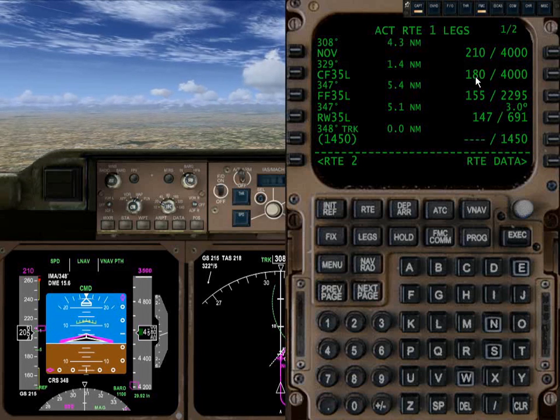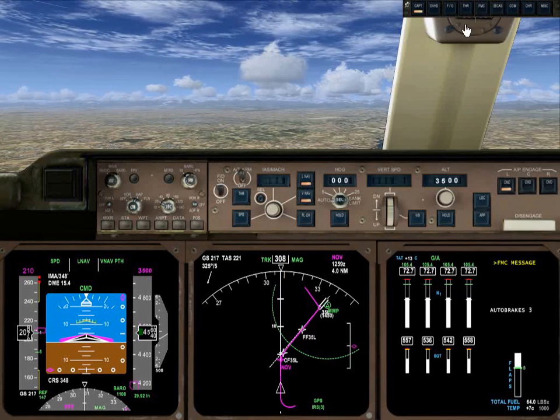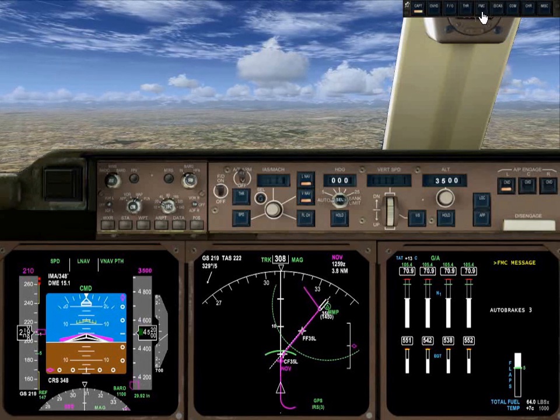Our speeds are 180 at the initial approach fix. Now it's complaining about drag. Not sure why it did that — it doesn't need drag.